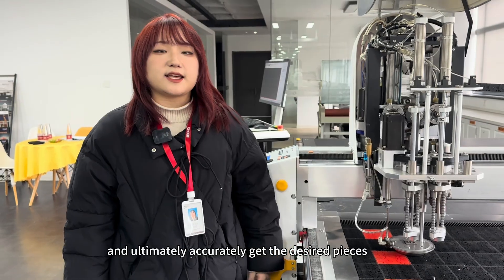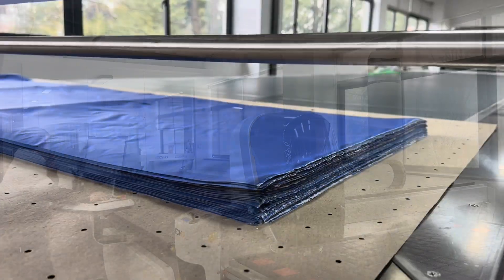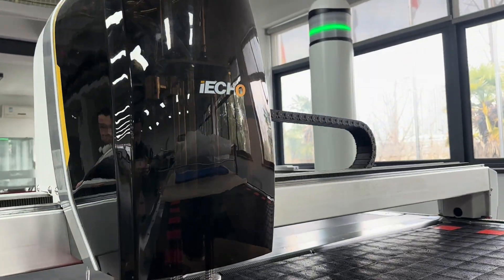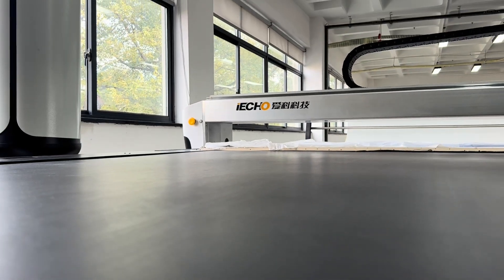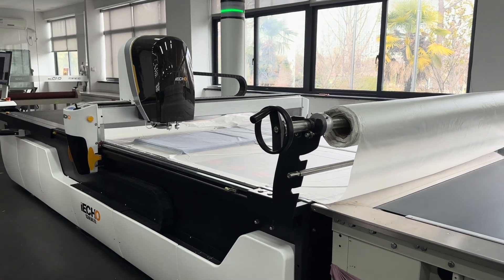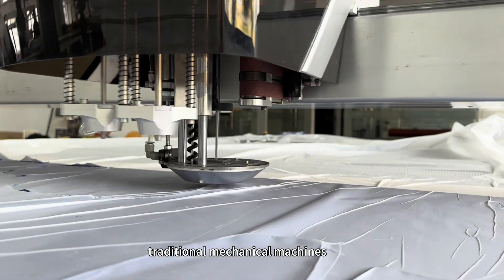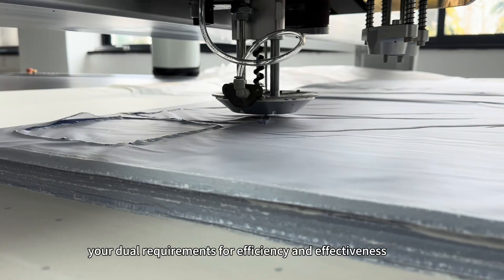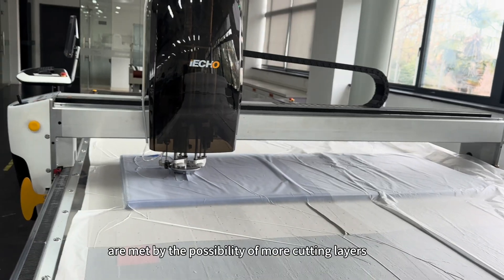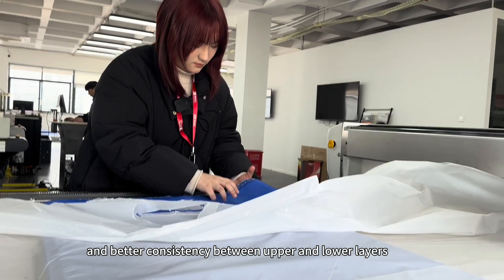Ultimately it accurately gets the desired pieces. Let's see what the Knife Intelligent System looks like when it's turned on. The problem of knife deformation during multi-layer cutting on traditional mechanical machines is perfectly solved by this technology. Your dual requirements for efficiency and effectiveness are met by the possibility of more cutting layers and better consistency between upper and lower layers.